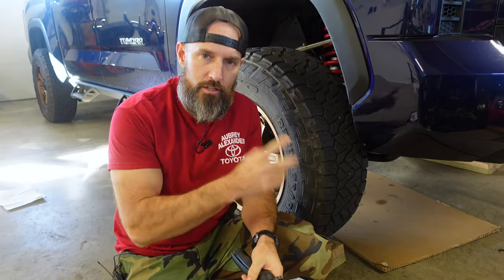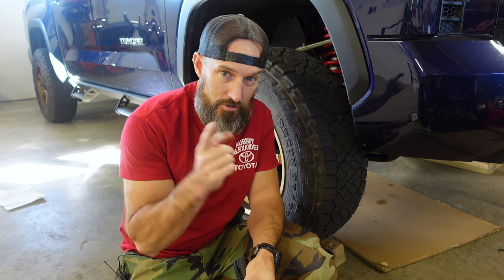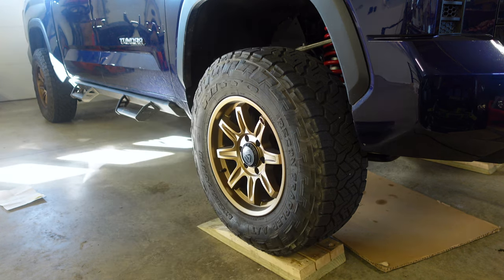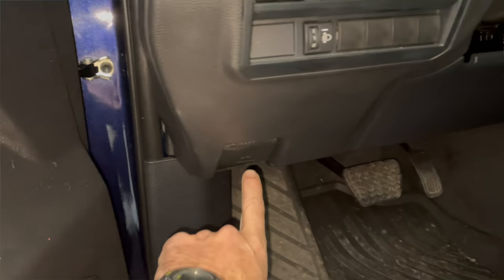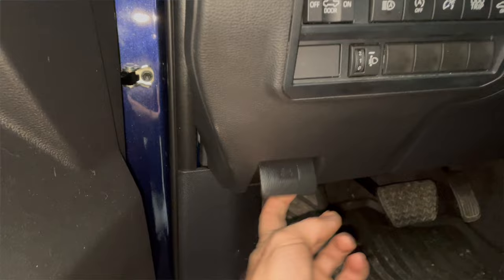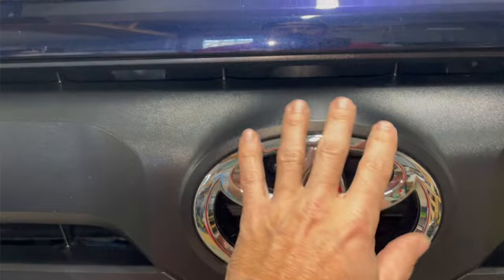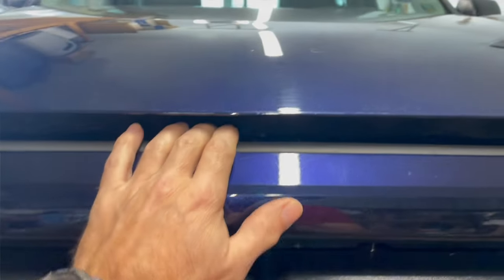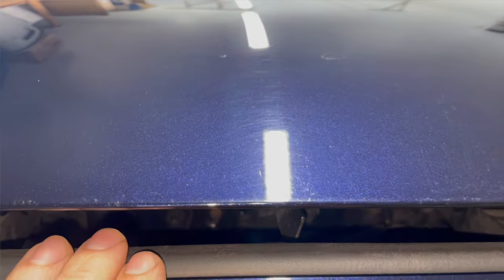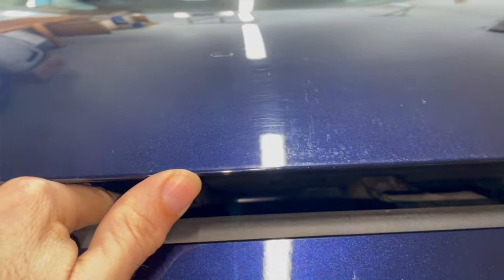Now my truck's warmed up. I'm gonna pop my hood and show you how to open it. Right down under here to the left, past the gas and brake, there's the hood release — pull out on that and your hood will pop. Then right up under the Toyota symbol there's a little latch. Push that to the left, then pick up on your hood.